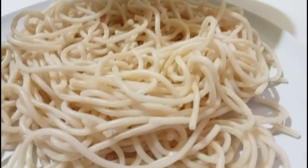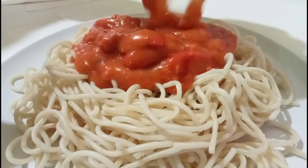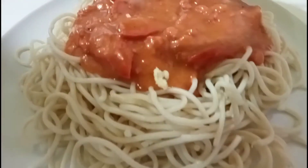Now that the sauce is ready, put it on the pasta. Then put grated cheese.